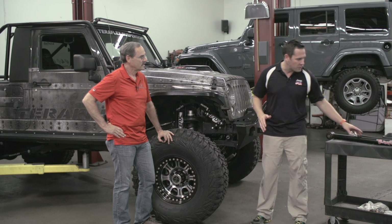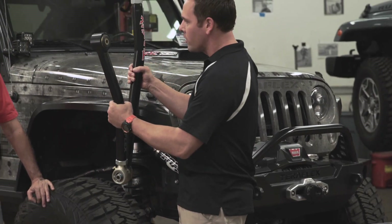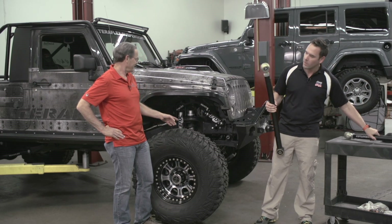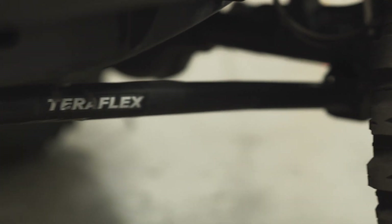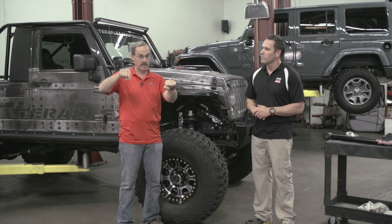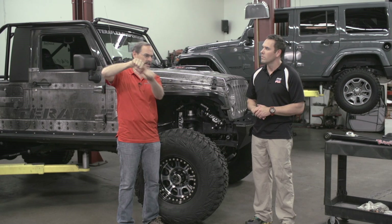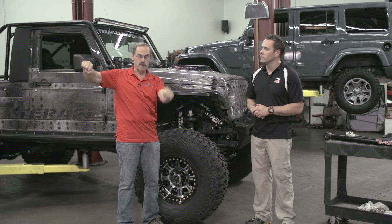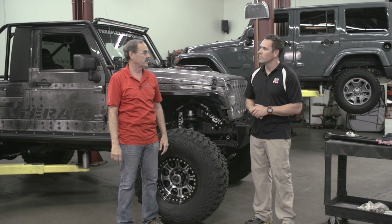One of the questions we get at the office is the difference between a long arm and a short arm. Obviously one is longer than the other, but what does that do for somebody who puts one on? It's an interesting concept because a control arm is pretty much level with the ground to start with. If this is the Jeep and that's the axle, as we lift it up you see that the angle just changes. That'll make it so that when you hit a bump the shock load gets transferred up, and the control of the axle is a little different. But if you do that same lift and put a long arm on it, that shock load isn't transferred to the Jeep, so you can actually get a nicer ride out of a long arm.